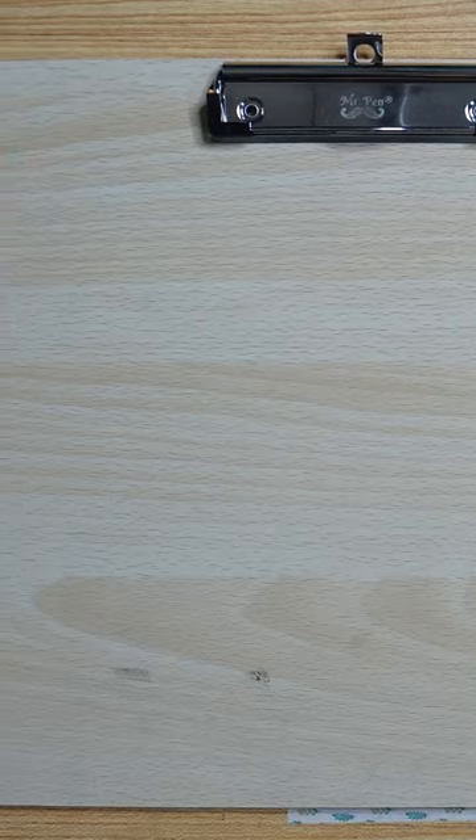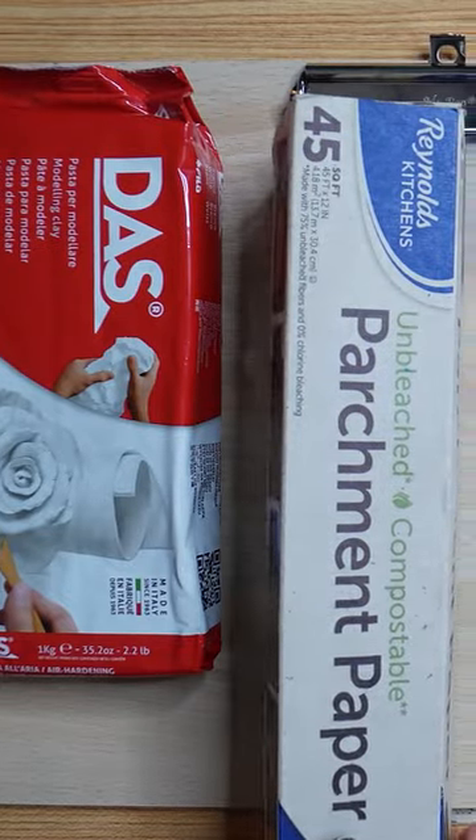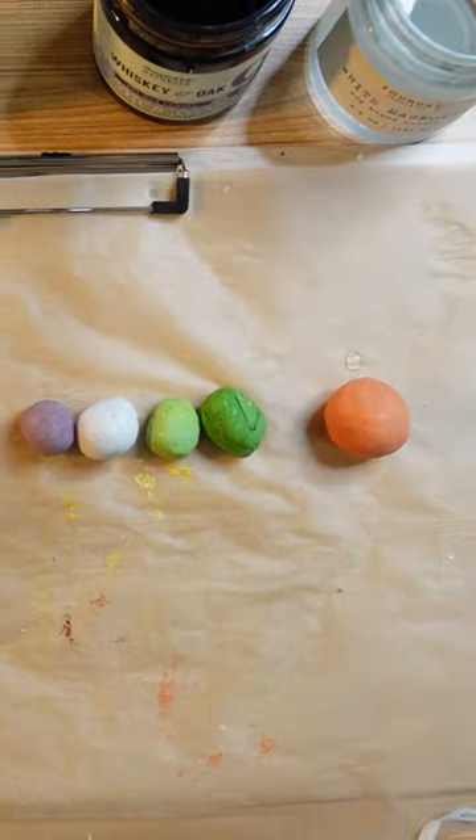So I tried something new using air dry clay and it didn't really work out. I had to force myself to ignore the imposter syndrome and have courage to make something out of a medium I'm not really used to.